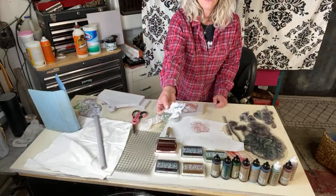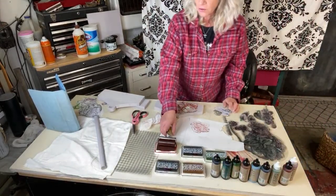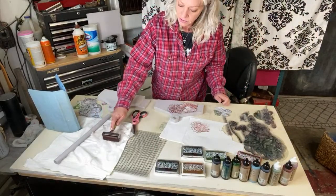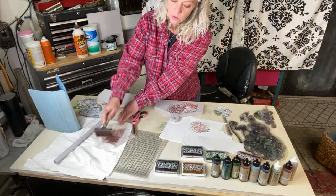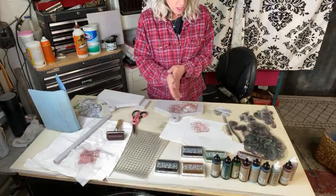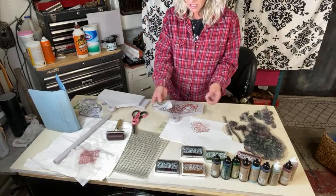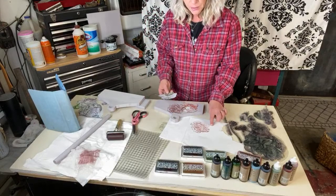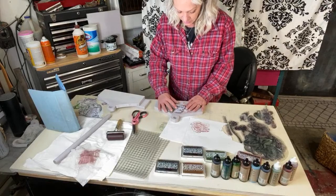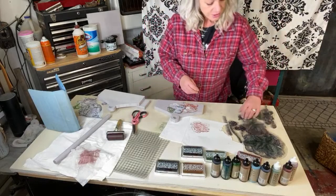I do have one already done, so I'll go ahead and use that one. Meanwhile let's get some leaves going. To clean the brayer quickly, just lay a wipe down and roll the brayer on it — that gets the ink right off. Then roll on a dry towel and you're ready to go again. We probably need some green leaves, so I'm going to take this mask I already had cut out and lay it directly over the flower I just did.